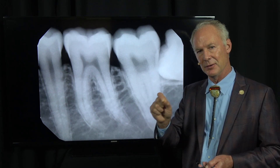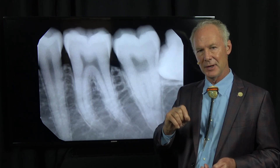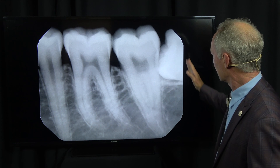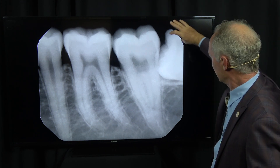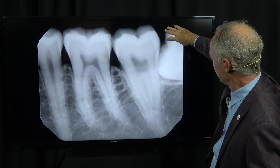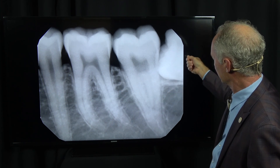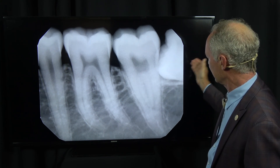When using a high-speed handpiece, if you're cutting bone, use a light touch and lots of water so you don't burn the bone. I try to cut the tooth and not the bone when I can — which is 90% of the time because I'm losing the tooth anyway. When I section this tooth, if you can angle the cut so the coronal piece is thinner than the apical part, you should be able to pop that apart, elevate it out, and then move the distal part of the impacted tooth forward.